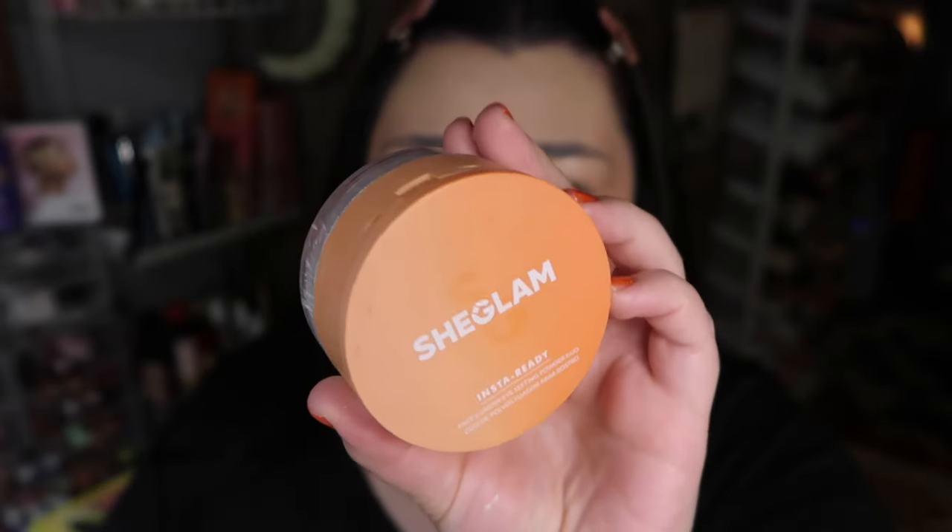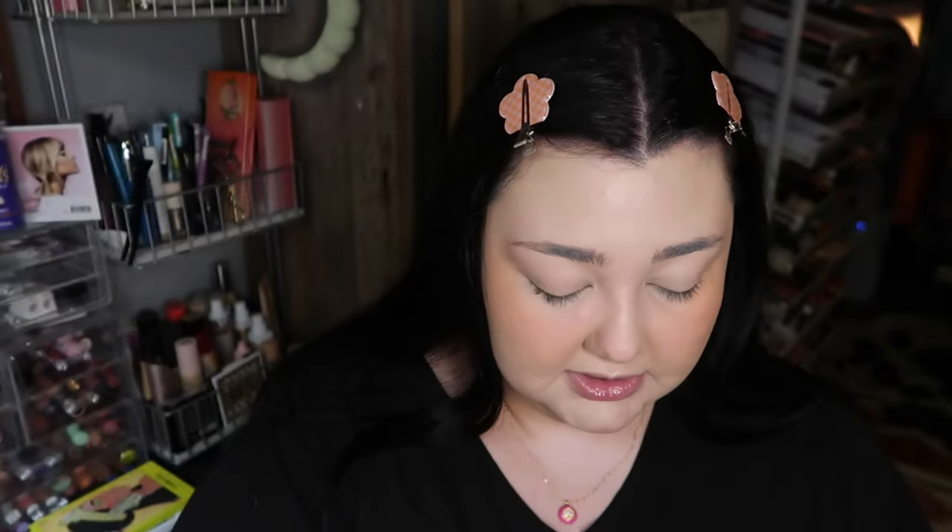We're just blending that in, and then I'm gonna be setting with my She Glam powder. I'm going to use the pressed powder under the eyes first, and then use the loose powder side to loosely set the rest of my face.